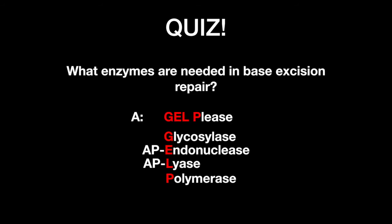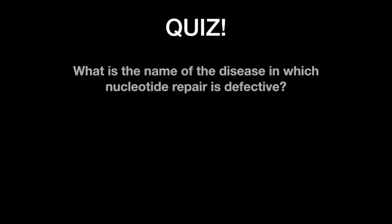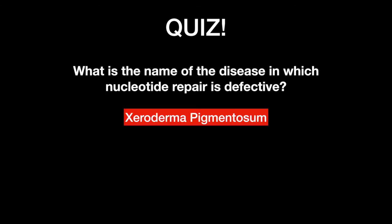Remember, base excision repair needs 'gel, please.' Lastly, what is the name of the disease in which nucleotide excision repair is defective? Xeroderma pigmentosum. DNA pyrimidine dimers are unable to be repaired in this condition.